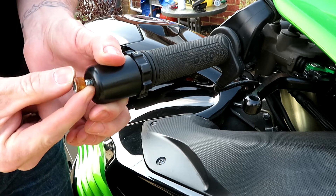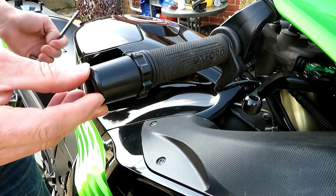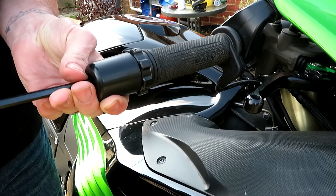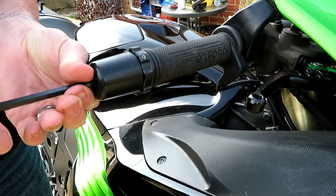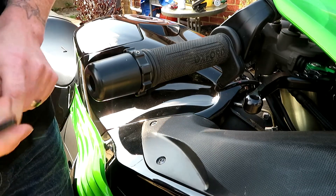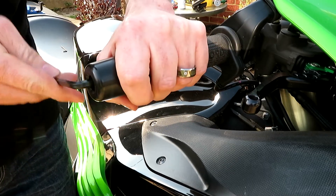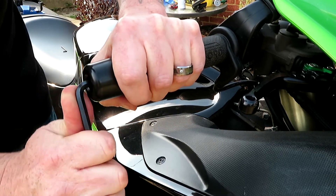Now I'll fit the bolt into the end. Give it an allen key and tighten it up — hopefully it's long enough, which it is. Give it a couple of turns. I'll tighten that up but I won't over-tighten it at the moment, just nip it up.